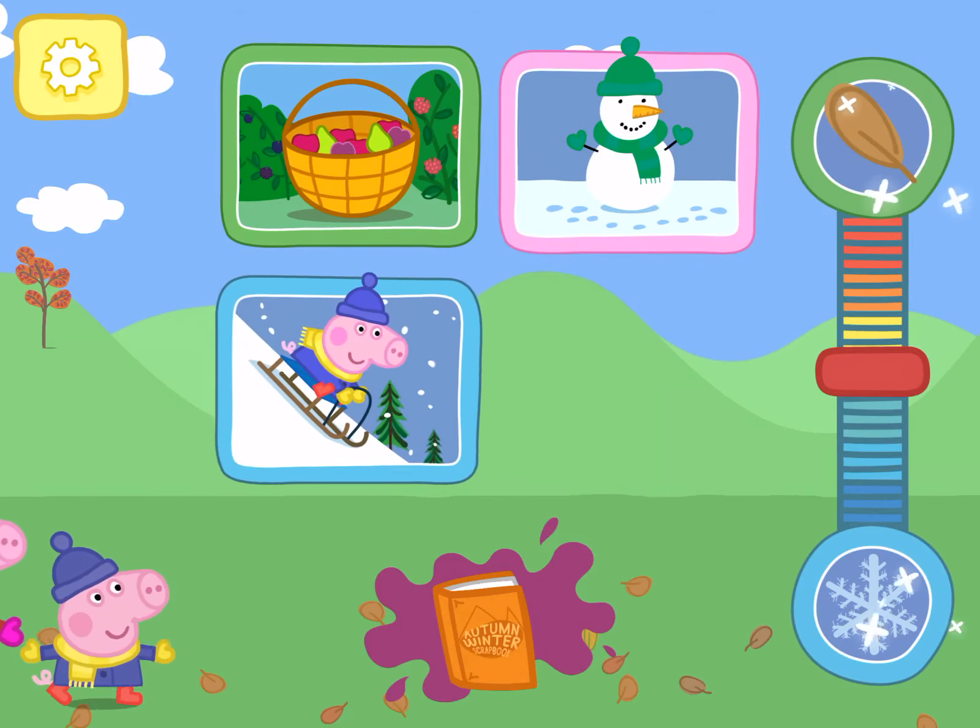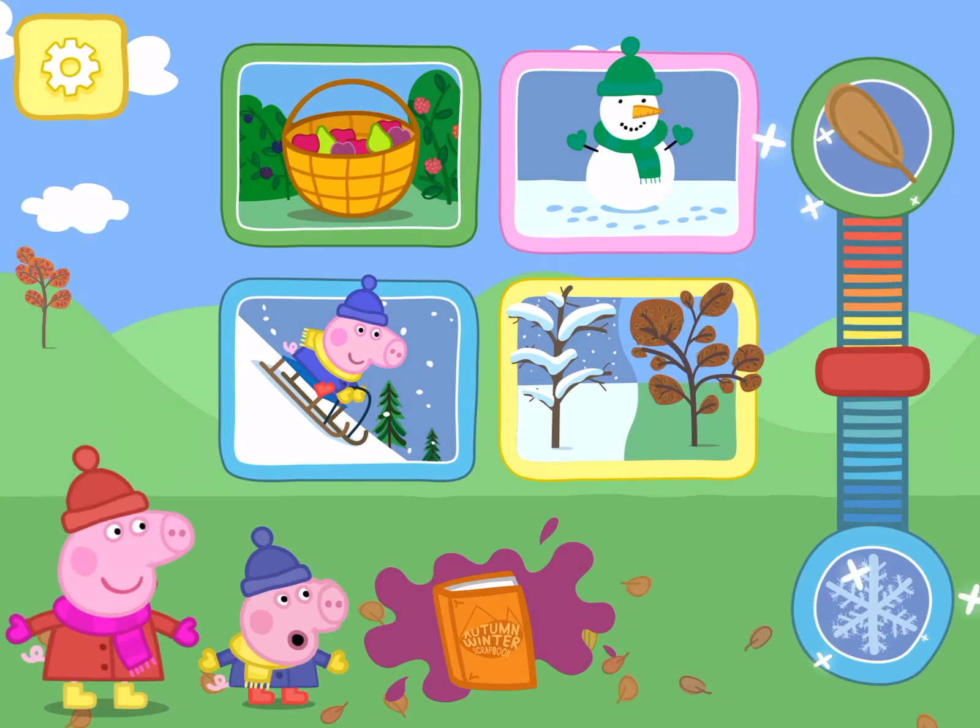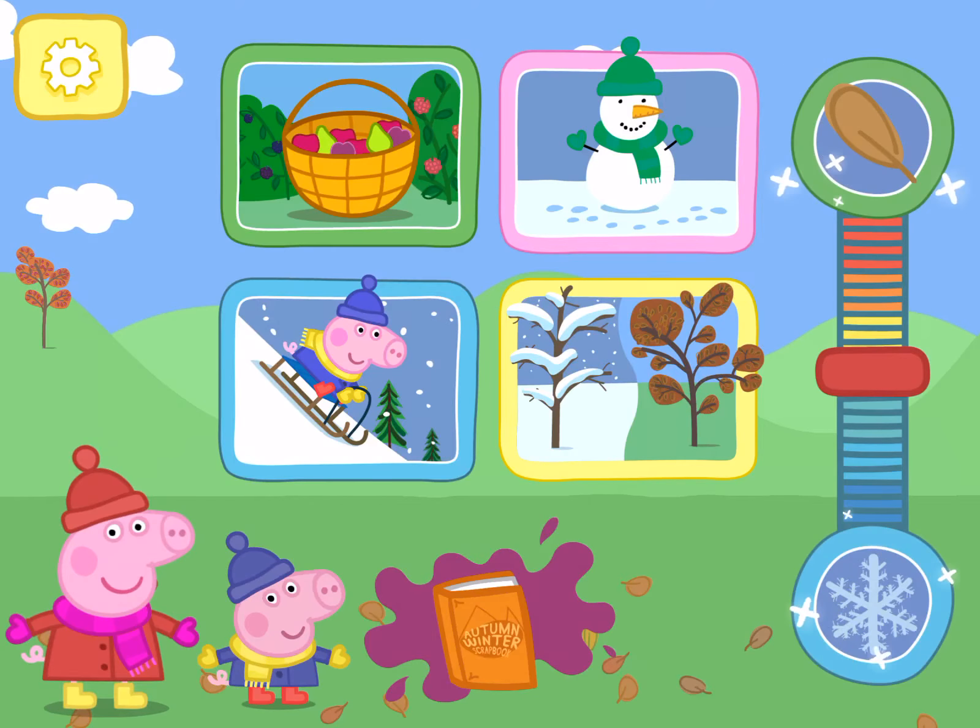Choose which game you want to play or go to your scrapbook. Build a snowman.